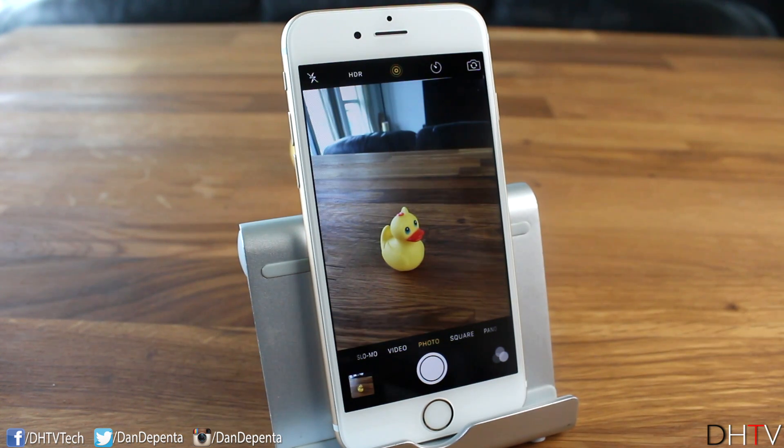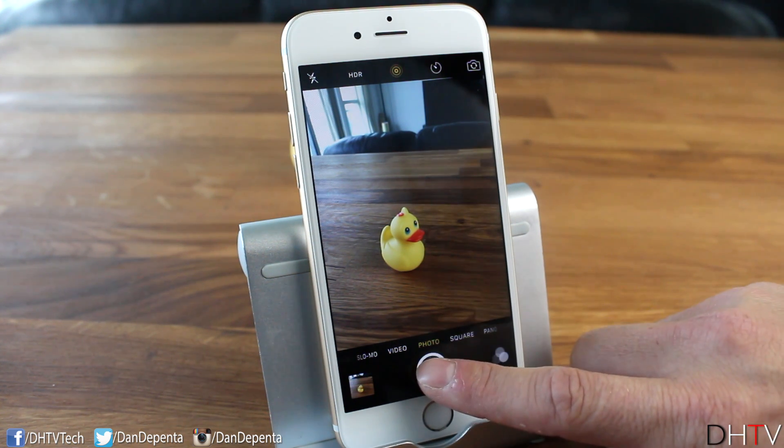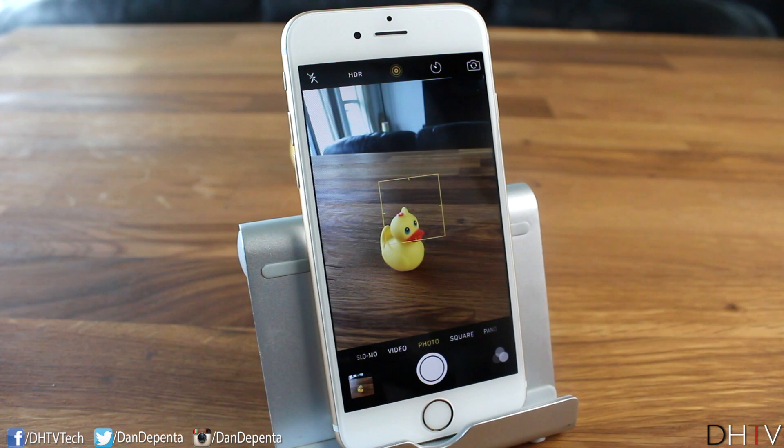The next feature is burst mode. If you want to take a burst of photos, just hold the shutter button and it'll take a whole series of shots rapidly. All your burst photos will be saved in an album called 'Bursts' so you can review them.